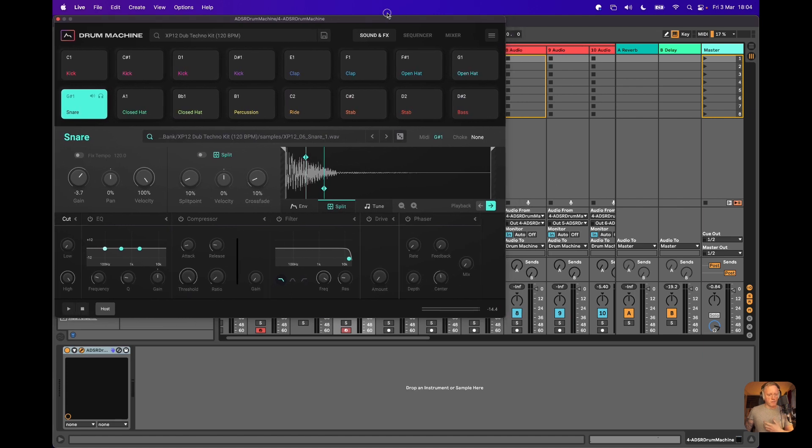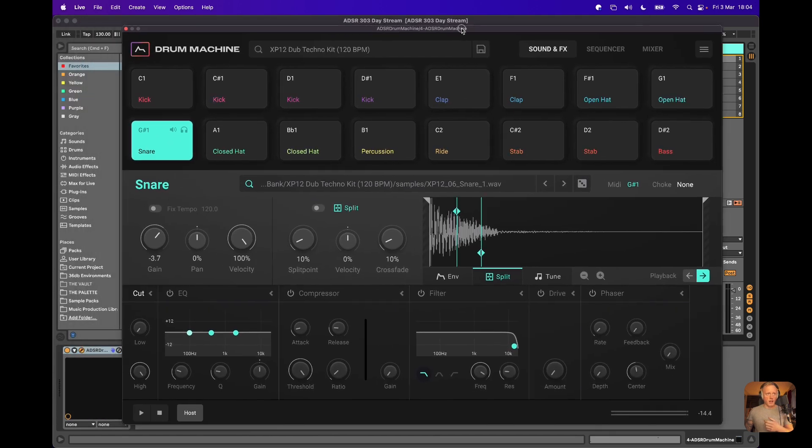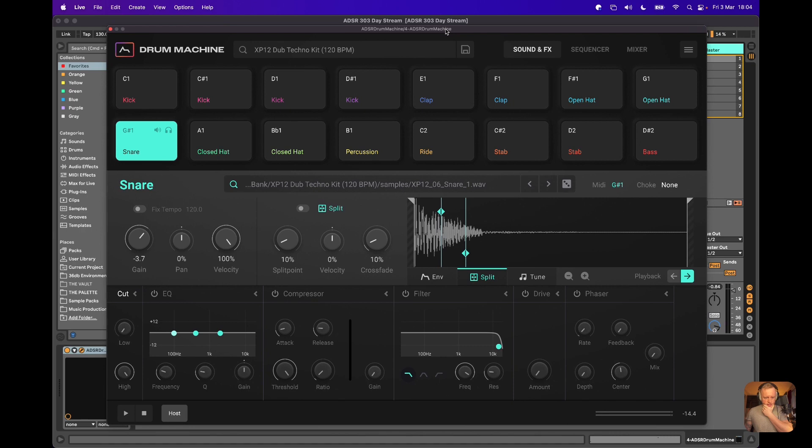I'm going to make the actual plugin quite large so you can see it a bit better. Each individual sound has its own real raft of features — you've got various different aspects like filtering, EQ, compression, filter. You can add drive, you've got a phaser, and you've got the ability to pan, change velocity, all of that good stuff.